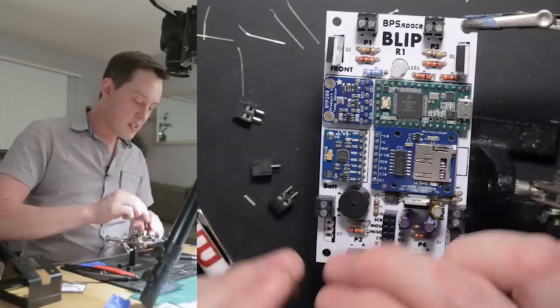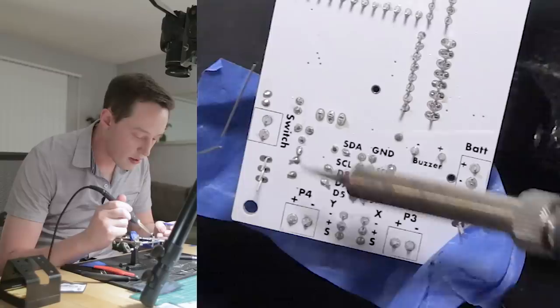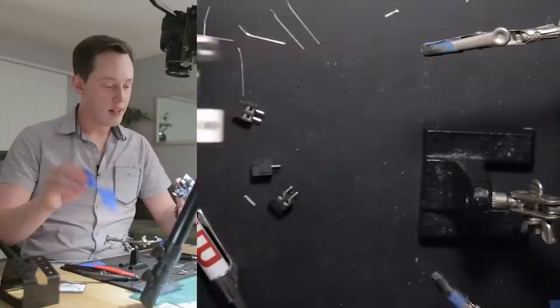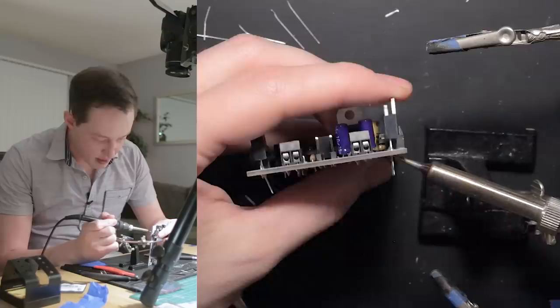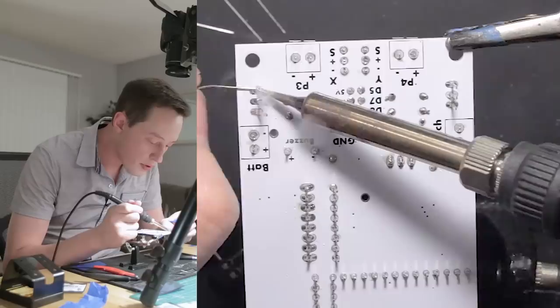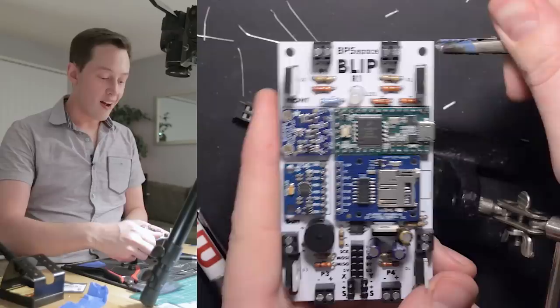We're going to repeat this same exact process for the MOSFETs that go on the bottom of the board — the same exact orientation. I'll tape them, solder pin one on each component, reseat them nice and straight upright, then solder the rest of the joints. And snip. That is a finished Blip Board right there — well, almost finished.